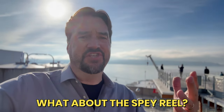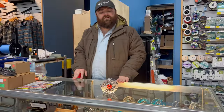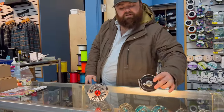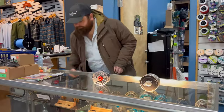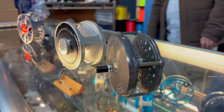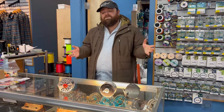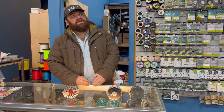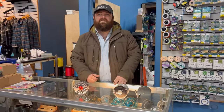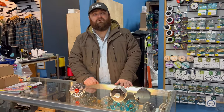Price points for spey reels start at about $359 and go up. Lamson also makes the Remix in a closed cage at around $229 — a great entry-level spey reel. For fly lines, Matt shows Skagit lines — the Rio Skagit Max Power and Launch are great options. Airflow's Rage Compact and the Skagit Driver cast really well. OPST also has a complete lineup with winter steelhead heads, tips, and running line, with the spey game really dialed in.